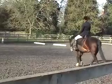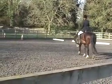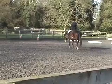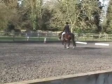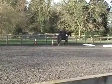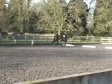And C, and B, working trot. C, and B, working trot.